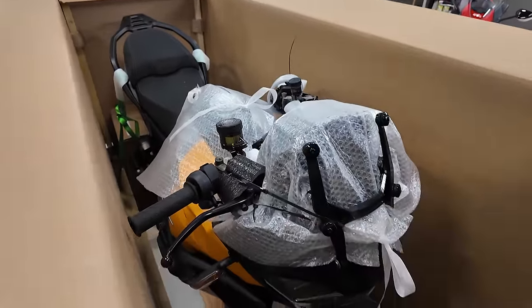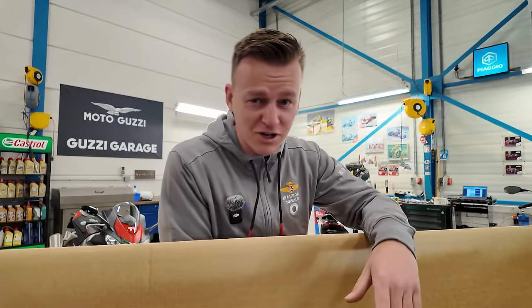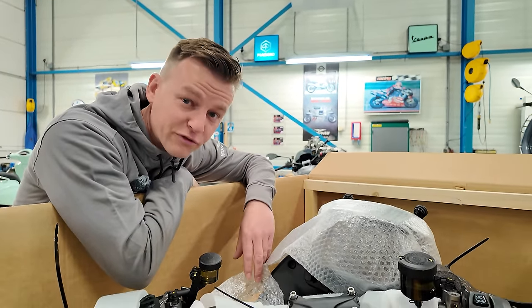Oh yeah, look at that specimen over here! We got an orange one — I didn't know that. So we got two colors: the yellow Savanna or the Arancio Volcano. We also got a couple of extra boxes over there, we gotta figure out what those are.